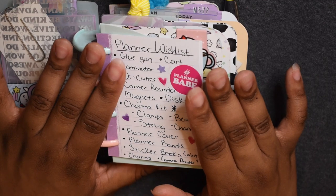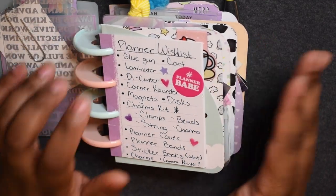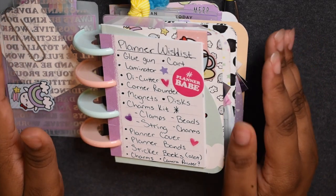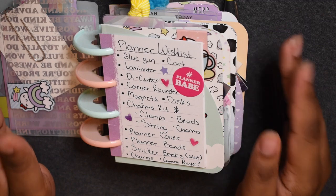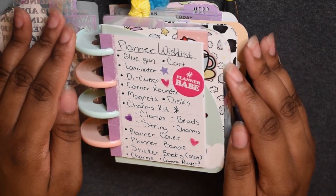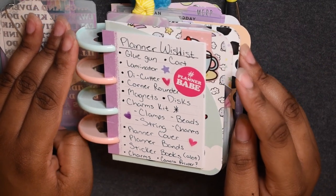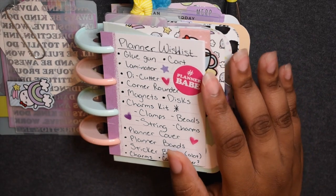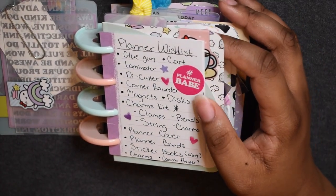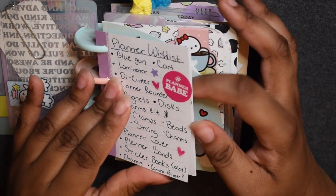That's pretty much my wish list. I put it in my planner to manifest and get things little by little. Hopefully it'll enhance my planner experience and boost my content too, because some people are really DIYing some amazing stuff and I want to get to that point — it doesn't have to be perfect, because trust me I'm pretty lazy, but I definitely want to get to a point where I can DIY really well.